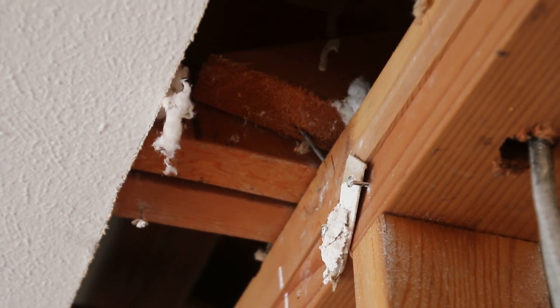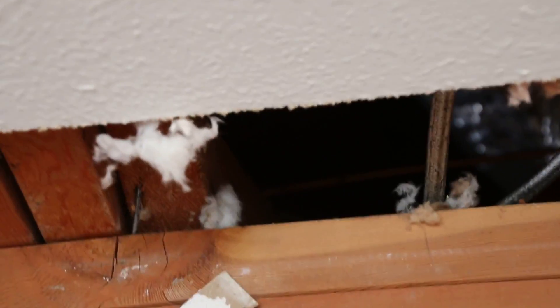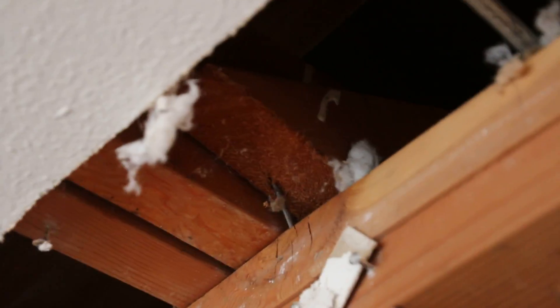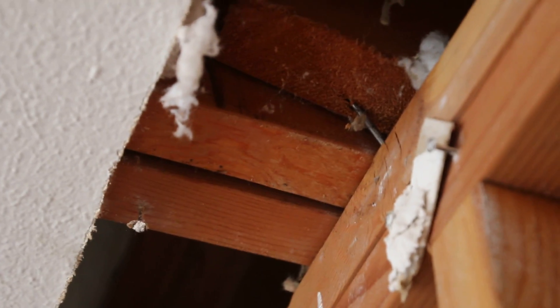Closest toward the top of your screen is a roof brace. That roof brace runs up and connects to what's called a purlin. The roof brace is a two-by-four. Next to the roof brace are two two-by-sixes.